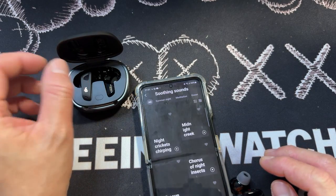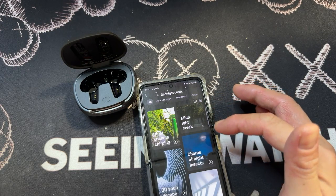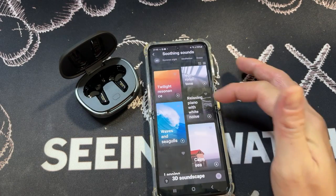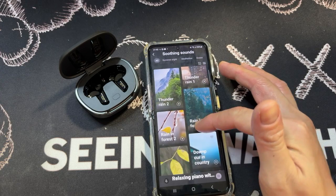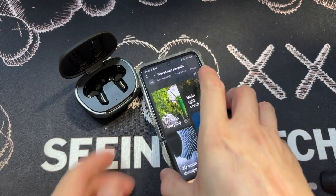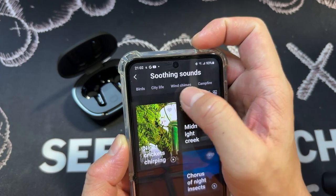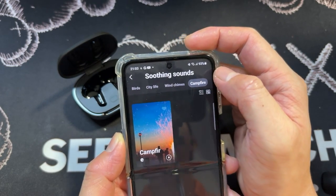There's also a soothing music section — I don't know what this is, let's hear it. Midnight Crate — 3D soundscape. Nice! Relaxing piano with white noise — nice. There are different categories you can see here as well: summer night, meditation, ocean, animal, rain, city life, wind chimes, campfire. That's really nice.